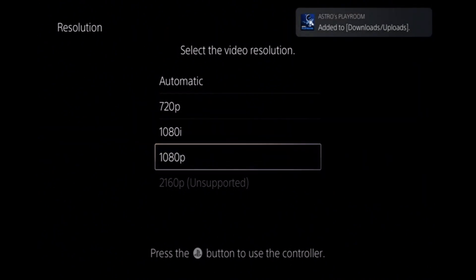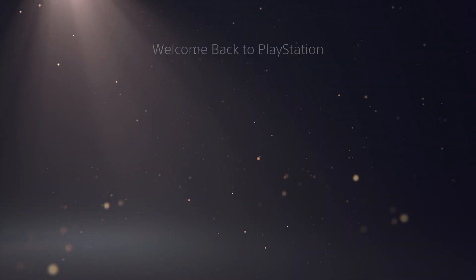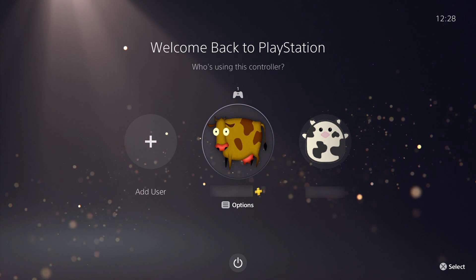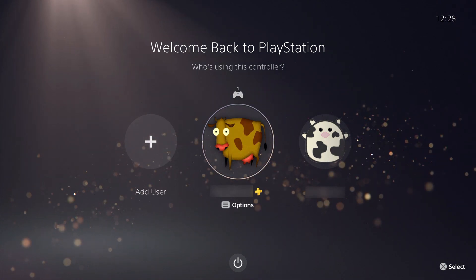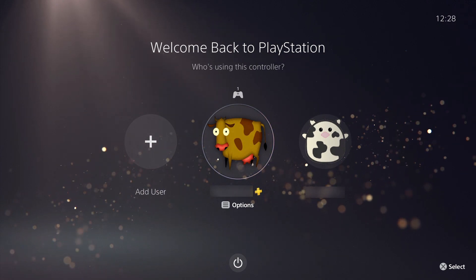For this demonstration, we're going to manually force our PlayStation 5 to use 1080p. After selecting this option, we'll once again be presented with the PlayStation 5's login screen, which is being output in high definition.